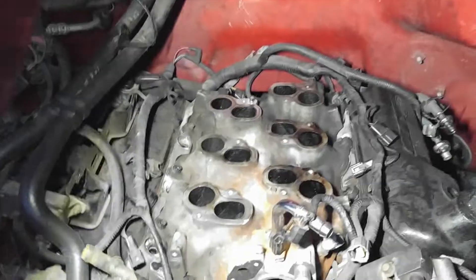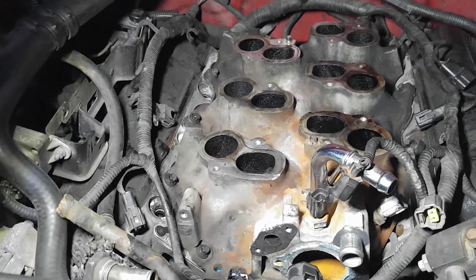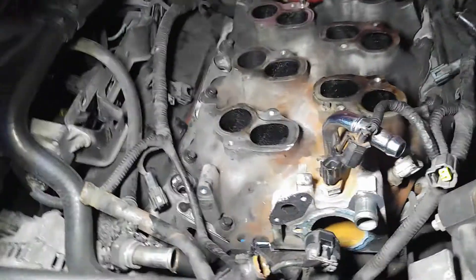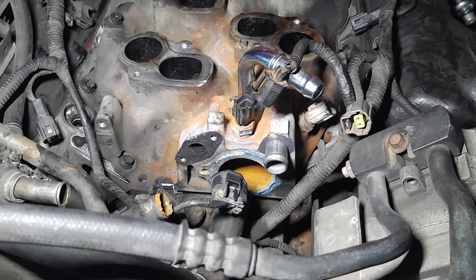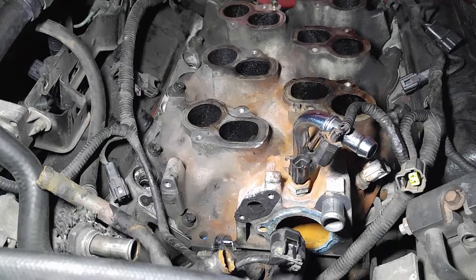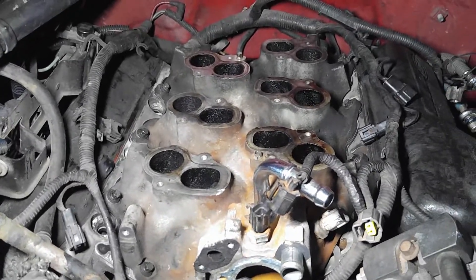Right now I just have the intake placed on the engine. Hopefully tomorrow I'll be able to install the fuel injectors and the IMRC controllers. Currently don't have a thermostat because it didn't come with one. I'm trying to put it back together so I could know what the problem is, because it was throwing out gray smoke — seems like it was running rich and burning coolant. I think I've traced it to the intake.